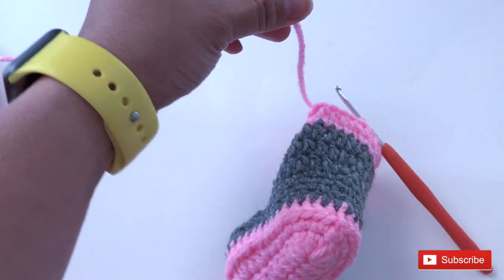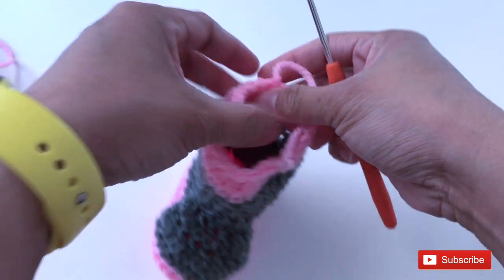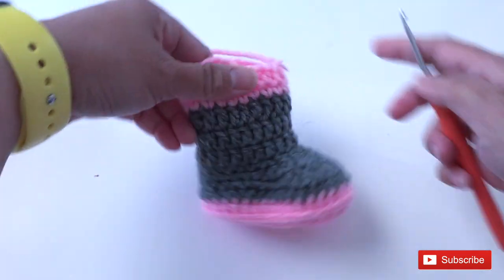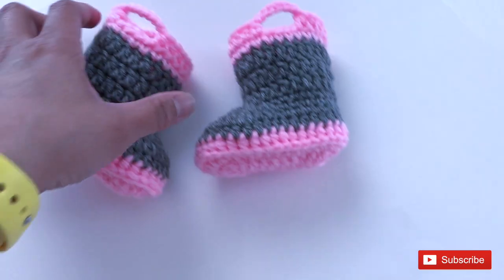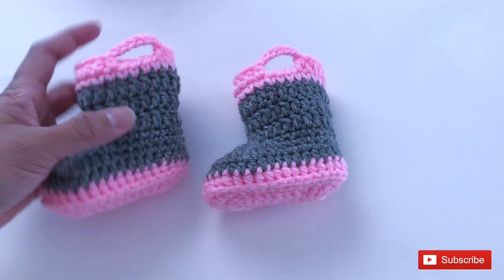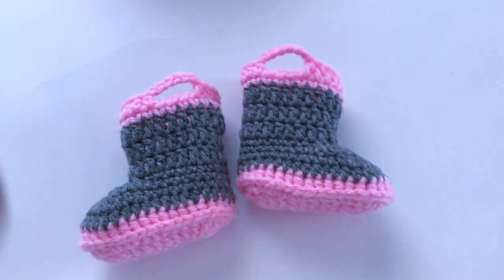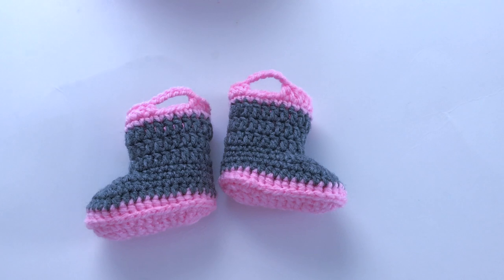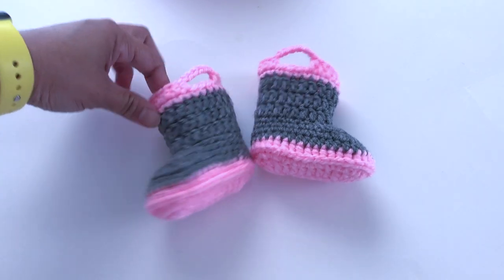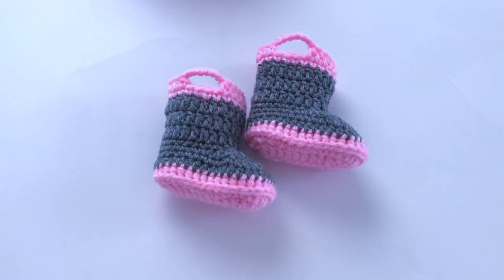Chain one to secure and cut this yarn off. I'm going to weave in this end and I'll see you once I'm done with that. There you have it — this is the finished boot for zero to three months baby. I do hope my video is easy for you to follow. Do subscribe for more videos in the future, and thank you for watching — see you again, bye bye!